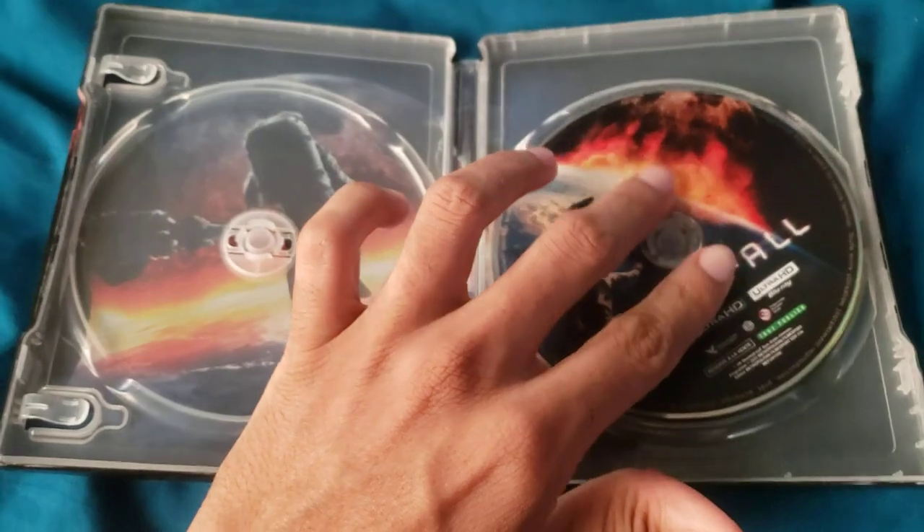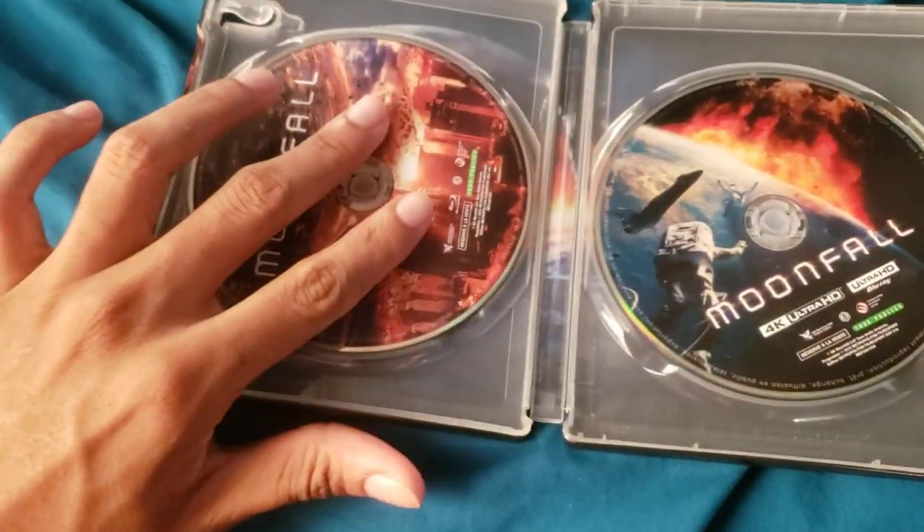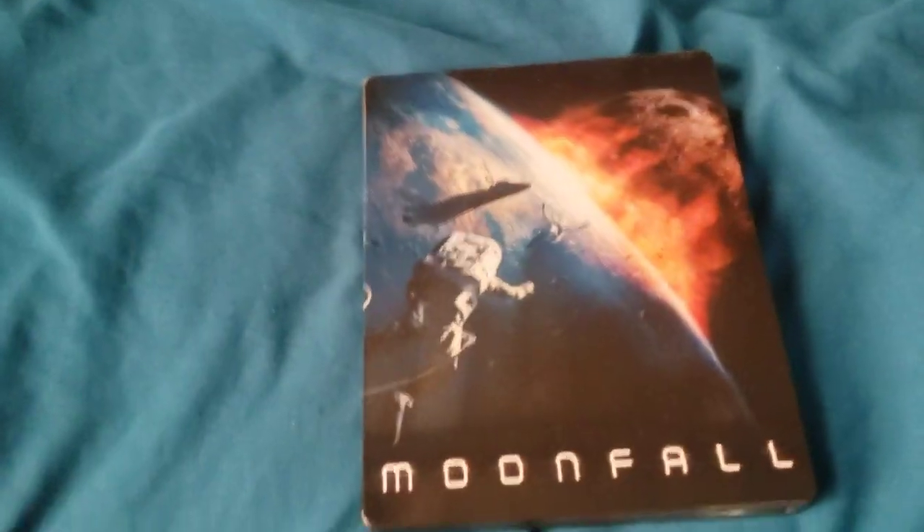Alright guys, this is the unboxing once again of Moonfall 4K Steelbook. Tune in next time for more 4K content. Take it easy guys, peace. I'll see you next time.